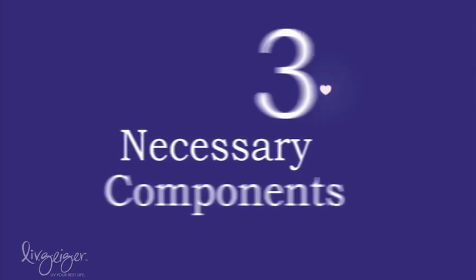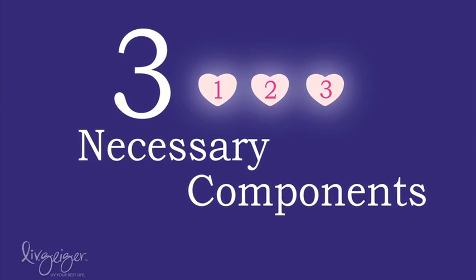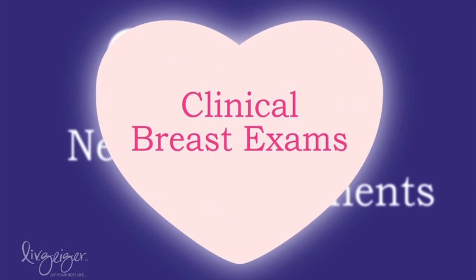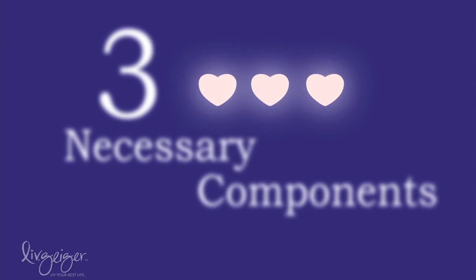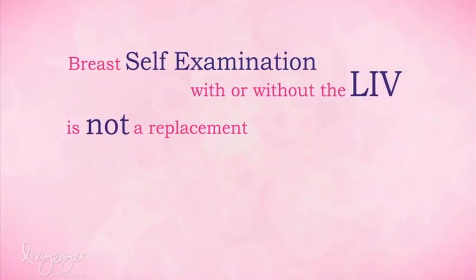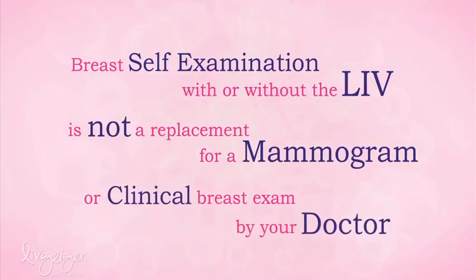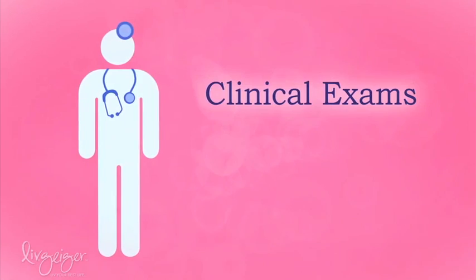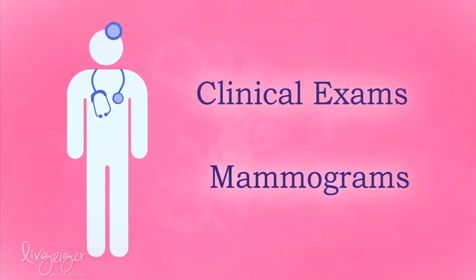It's very important that you understand three necessary components of a comprehensive breast screening program: breast self-examination with or without the Lib, regular clinical breast exams by your doctor, and mammograms. Breast self-examination, with or without the Lib, is not a replacement for a mammogram or clinical breast exam by your doctor. It's very important that you have regular clinical exams and mammograms as advised by your doctor.